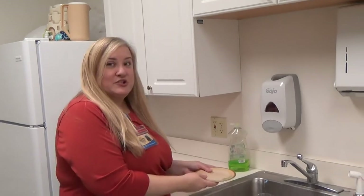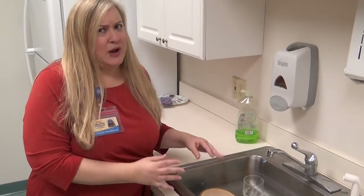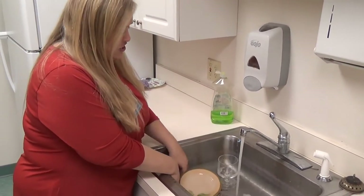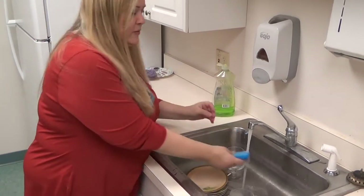The first thing we're going to do is put our dirty dishes into the sink. Make sure the water is not too hot so that you burn your hands. Then we're going to take our sponge — here's our sponge — put a little bit of dish soap, just a little, and get it wet.